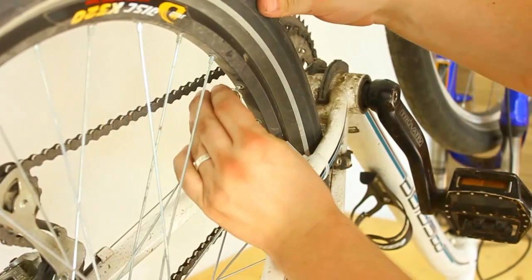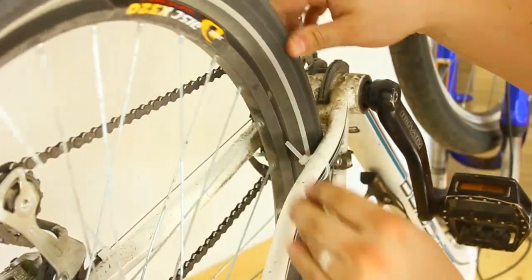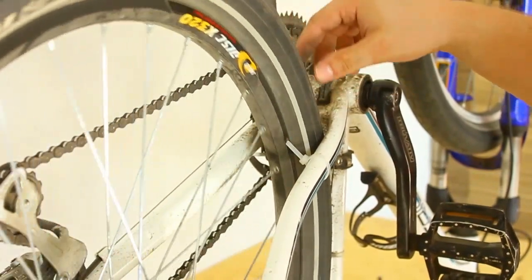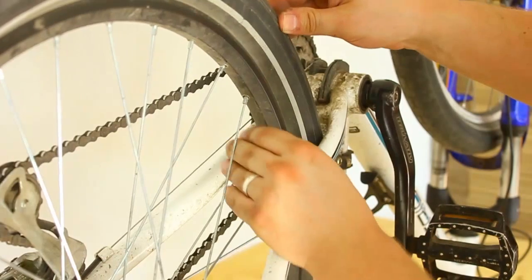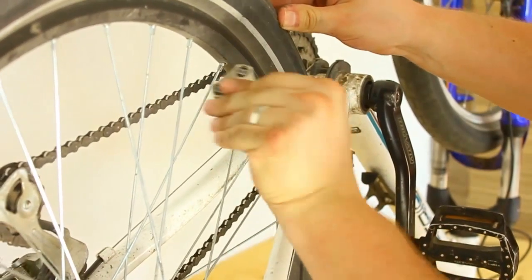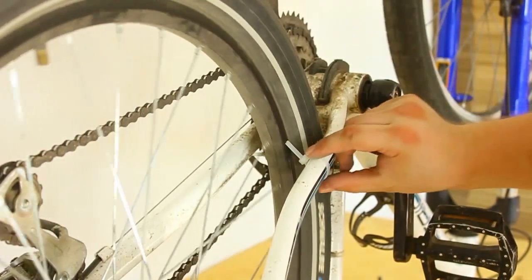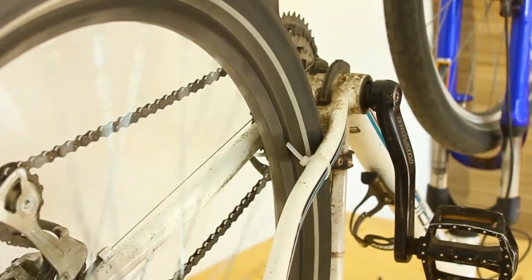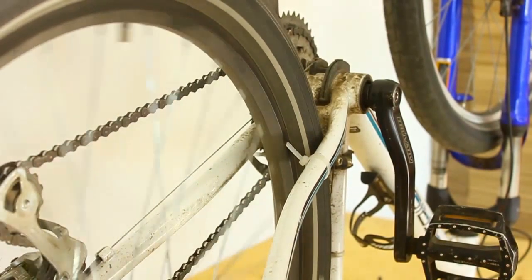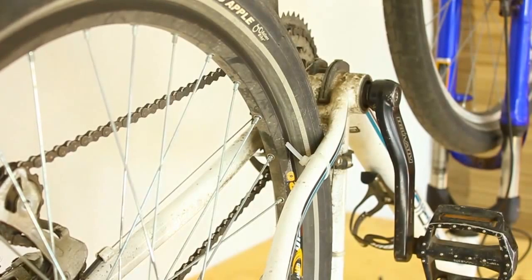It's hitting on this side — let's do one quarter turn. Now it's hitting. Let's do this.